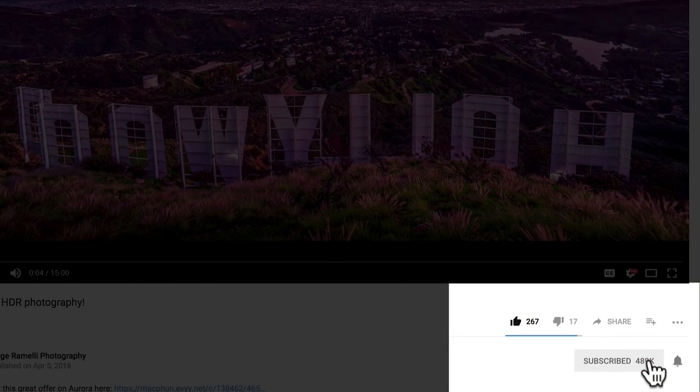My name is Serge Ramini. I'm a French photographer from the amazing, incredible city of Paris, France. I make two videos per week, every Tuesday morning at 9 a.m. and every Friday at 9 a.m. Make sure you subscribe to this channel and click the little bell so you get a notification every time I make a video.